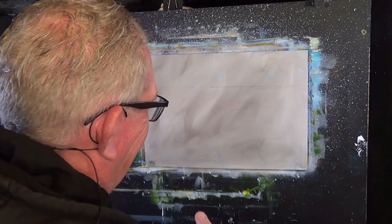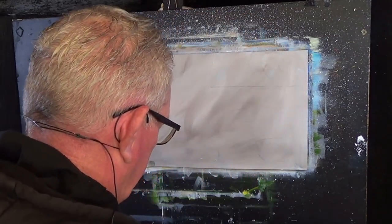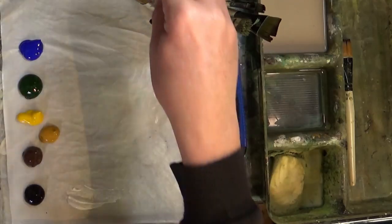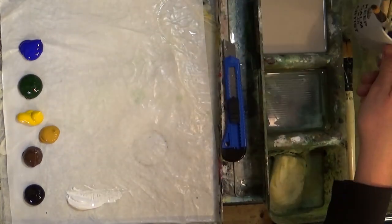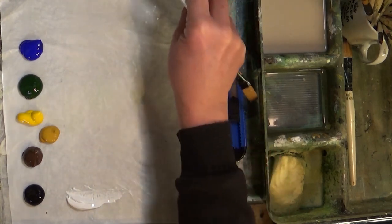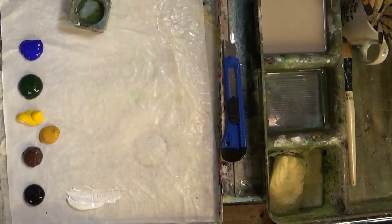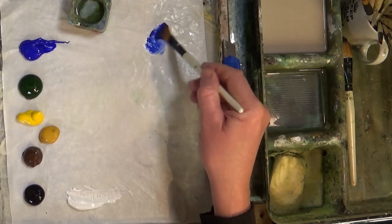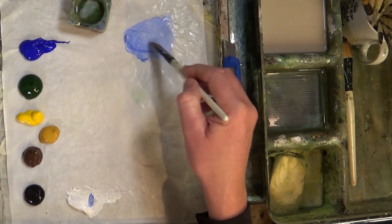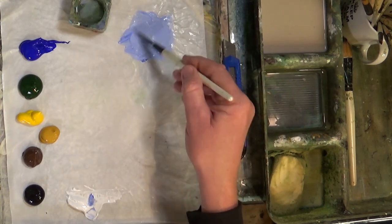I thought today I'd have a look at my brushes and talk about them as I use them. So this is a short flat — a size 15 short flat. I'm going to get some ordinary plain tap water. Now I'm going to make some light blue: it's just ultramarine blue and white. Get a nice light blue like that — what a lovely colour. Just a bit of moisture in there.